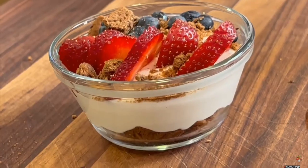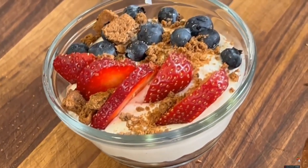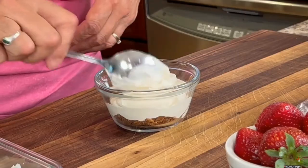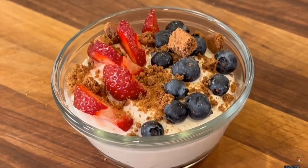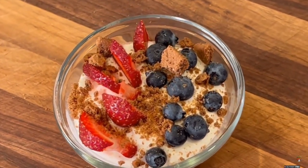I want a 4th of July dessert that's quick and easy to put together and creamy delicious. Today I'm making a lemon whipped ricotta dessert. We have a layer of granola first, then we top it with our whipped ricotta, and then we finish it off with some graham cracker crumbles and some strawberries and blueberries for that 4th of July festive look.